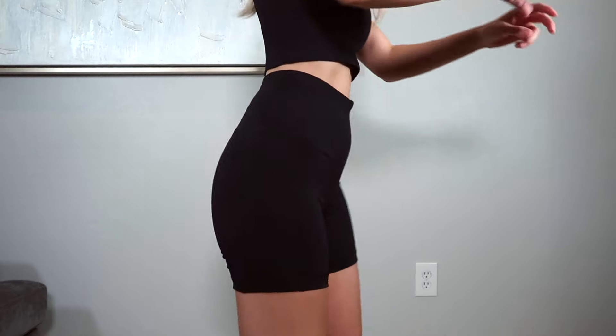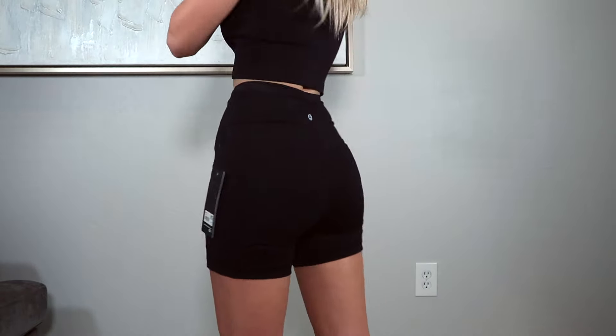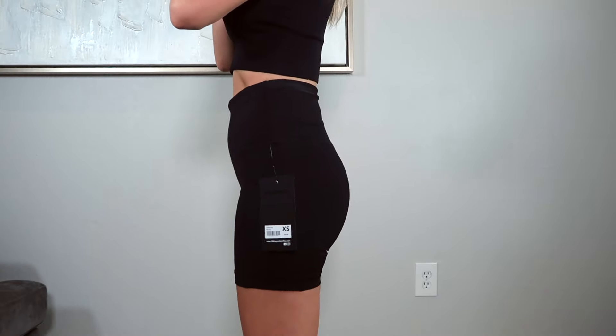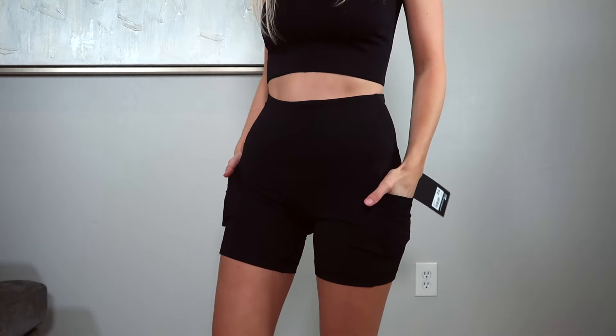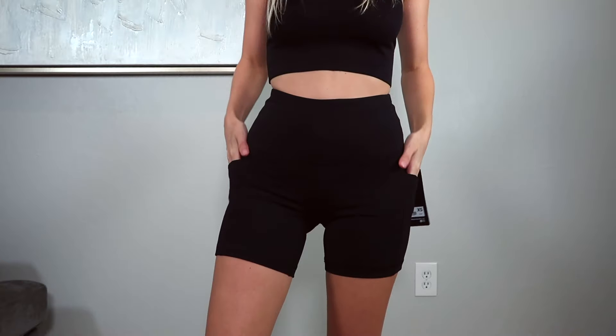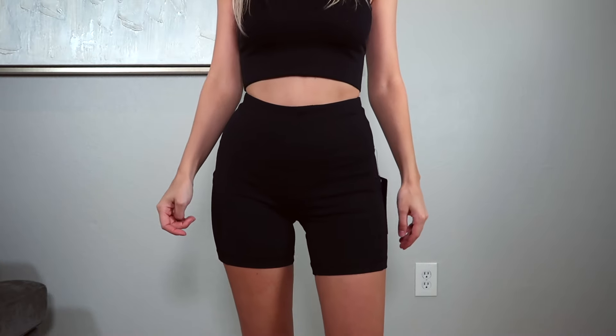Moving on to bike shorts — I picked up at least four pairs. The first is from 90 Degree. It reminds me of the fast and free leggings because of the side pockets, but material-wise it's more closely related to Aloe's bike shorts — a pretty thick material that feels exactly like Aloe Yoga. I got these in a size extra small. They fit really nice, maybe just a tad big overall. There's a small pocket in the front plus pockets on both sides.